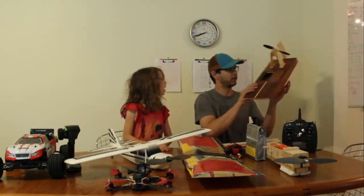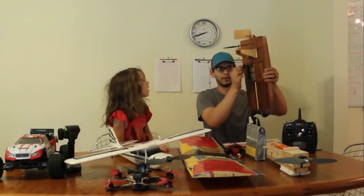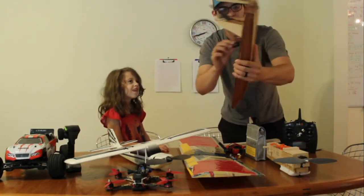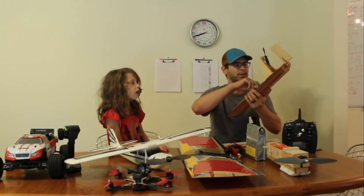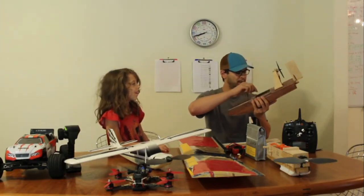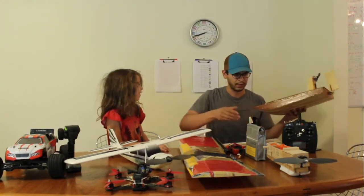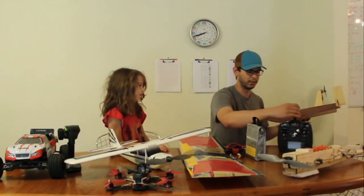Inside are the components — there's a receiver in here. Technically when you're on the ground, you should use an SR receiver, which stands for surface receiver. But I'm using an AR, air receiver, just because it was easier to build and design.